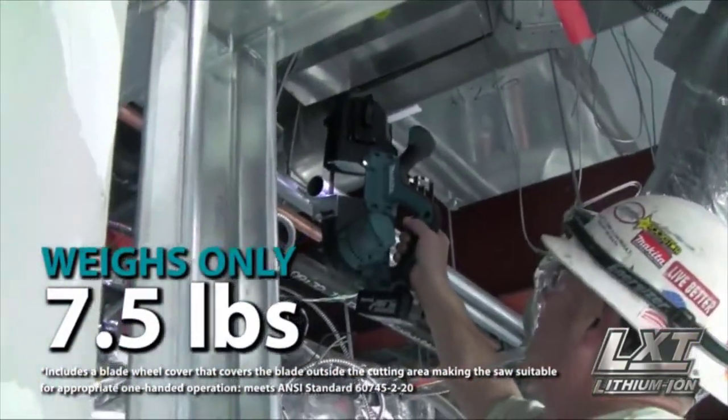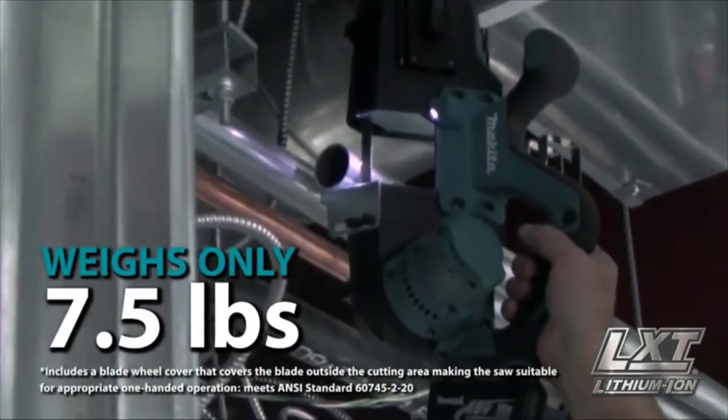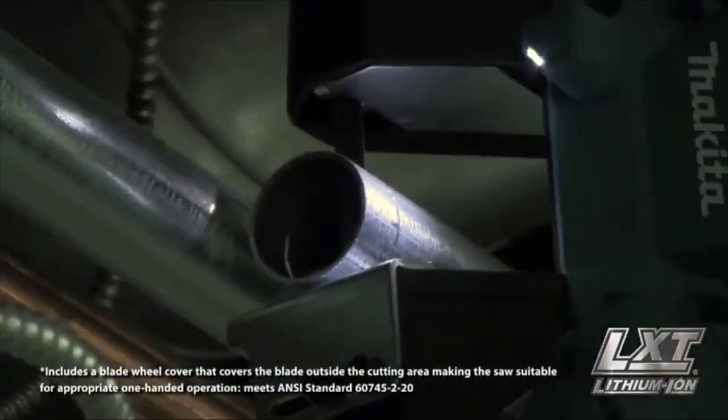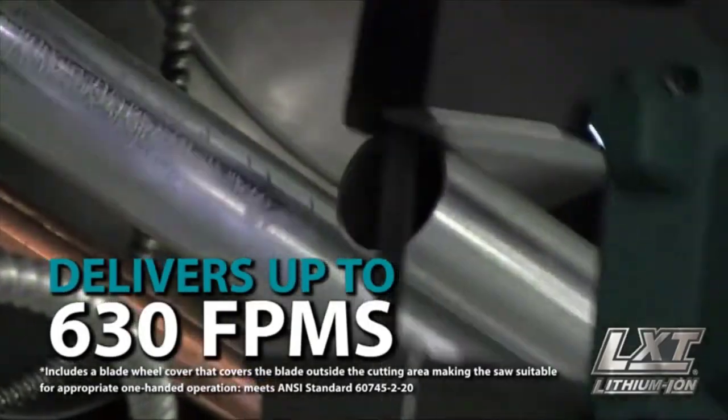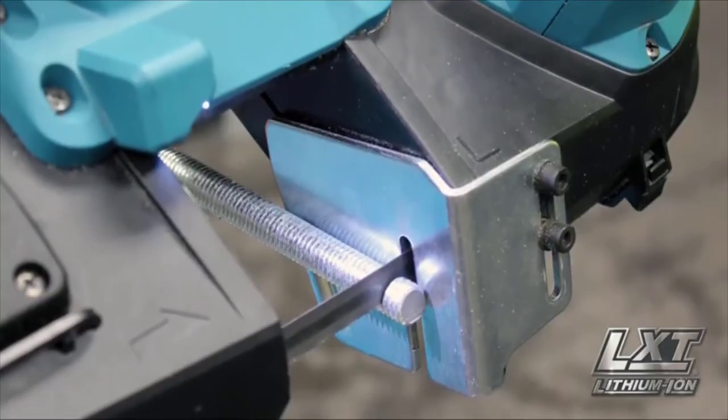The Makita built motor delivers 630 feet per minute for faster, smoother cutting.